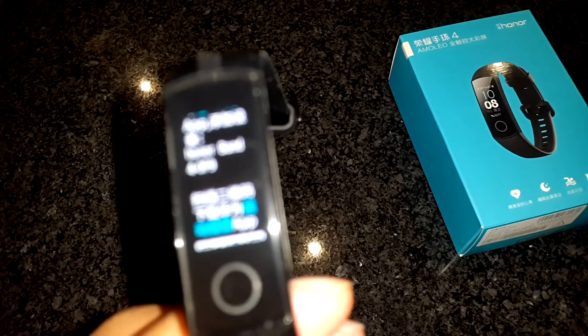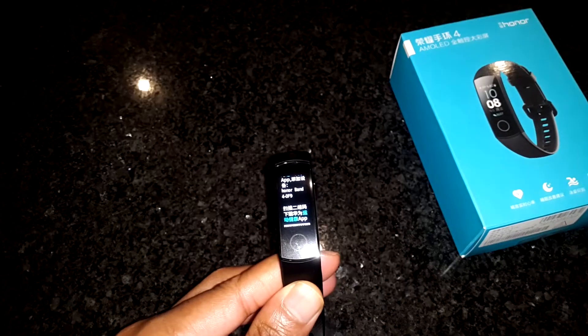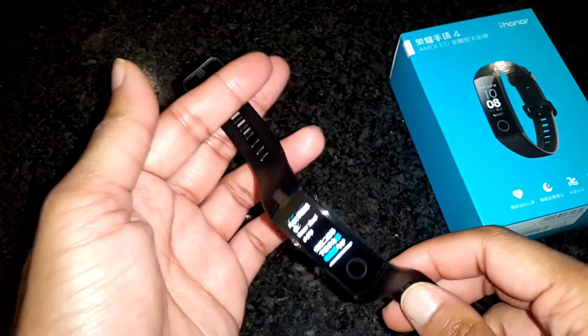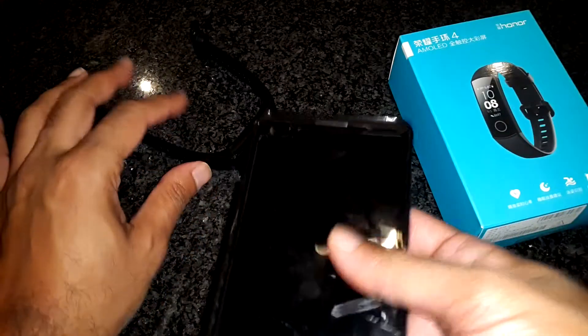Firstly, if you have not already charged the band, pause the video and go watch some of my other videos while it charges. Great, welcome back. So without further ado, let's get started.